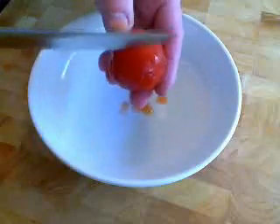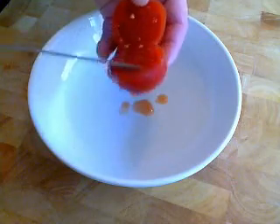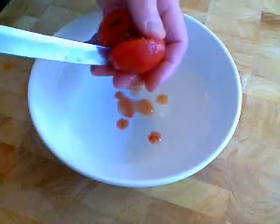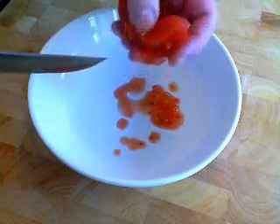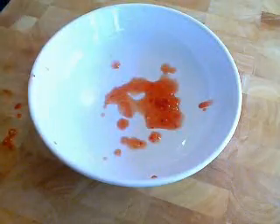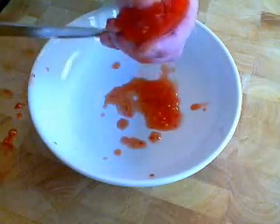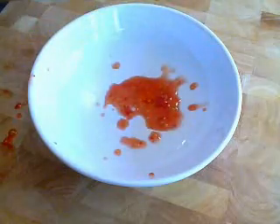Now step one: take your tomatoes out of the can and we're going to have to take the seeds out. One reason the canned store-bought sauce tastes kind of lousy is they process it with the seeds, which gives it kind of an off-bitter flavor. Don't cut tomatoes in your hand like I'm doing here. Cut them in half on a cutting board — and they are slippery, so be careful. Just squeeze it and use the tip of your knife to get out as much of the seeds as you can. Don't take an hour to do this, just try to get most of them out.